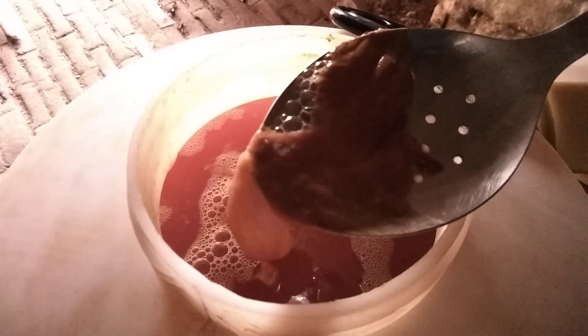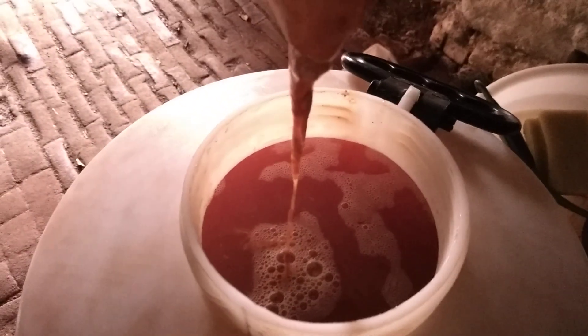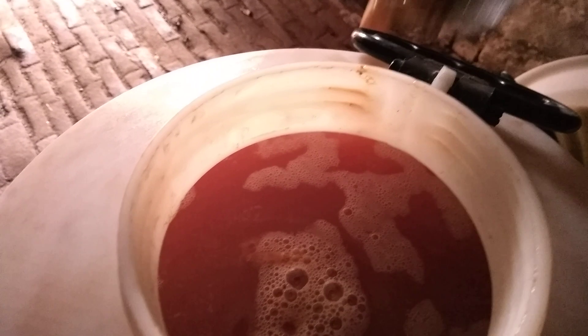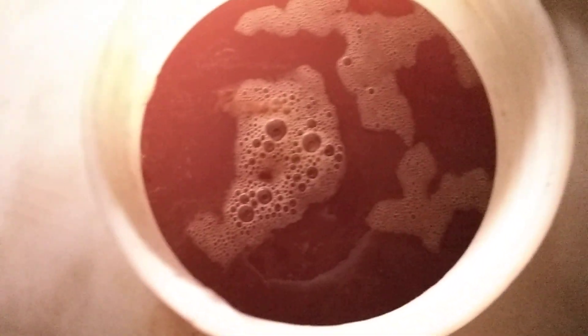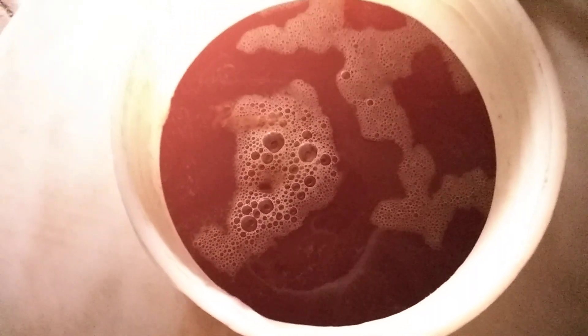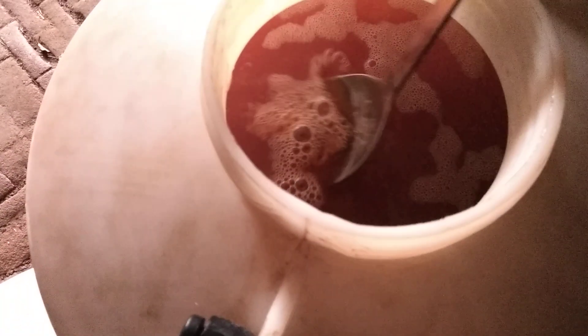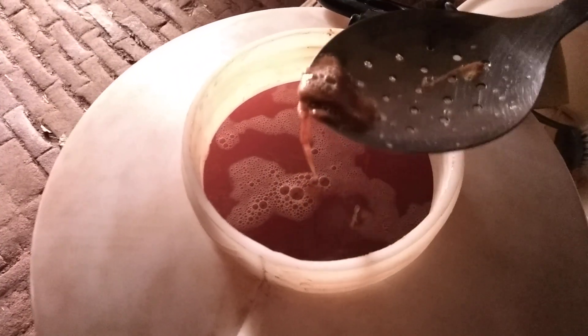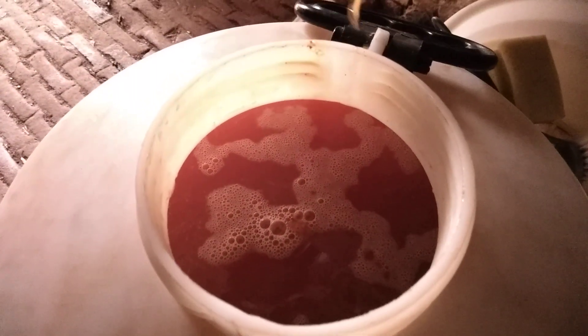That should be covering the surface. What that is: the pectin in the juice has come out of suspension and reacted with the tannins, creating this slimy goo. By taking that out, you're reducing not just the pectin and tannins but also the nutrients the yeast uses, and the yeast itself - all of it gets tangled up in that stuff.